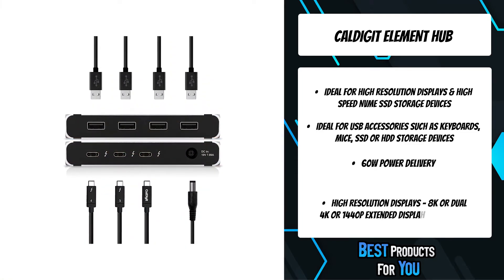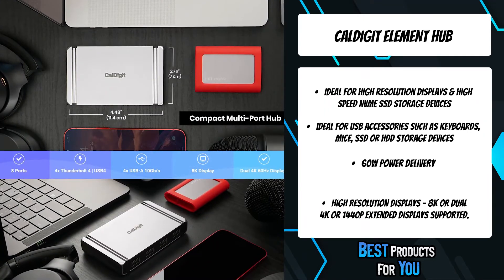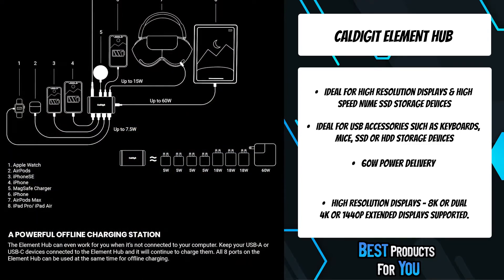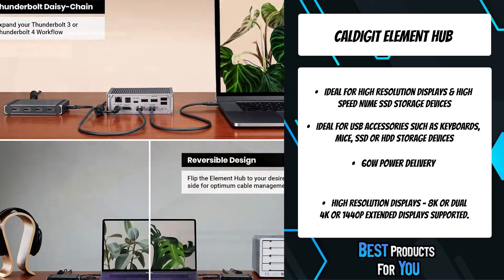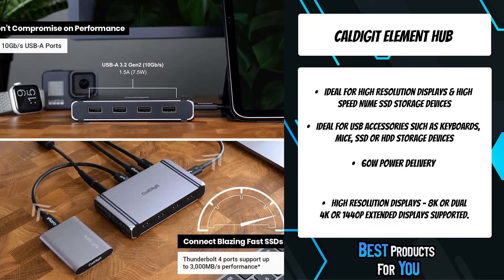Up until this point, hubs have been restricted by their interface's performance, limiting their potential. The Element Hub, in combination with the power of Thunderbolt 4, has allowed us to create the most ambitious hub on the market. The use of Thunderbolt 4 is the perfect interface for a device like this, as it brings with it a level of versatility not previously available through a hub.